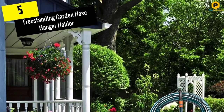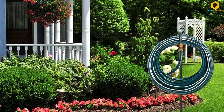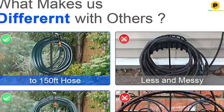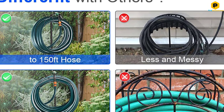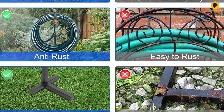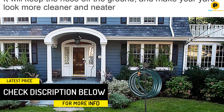Starting at number 5, we have the Freestanding Garden Hose Hanger Holder. The Freestanding Garden Hose Holder is one of the best garden hose wall-mounted holders right now. If you have greenery, then you must need to water your yard regularly. A beautiful and generous outdoor garden hose holder will help you clear up the necessary. This is perfect for keeping the garden hose away from the ground. It is easy to assemble with three stable fixing points, provides stronger support, holds up large capacity up to 150ft hose, firmly in place, no messy, saves space, and makes the hose organized.